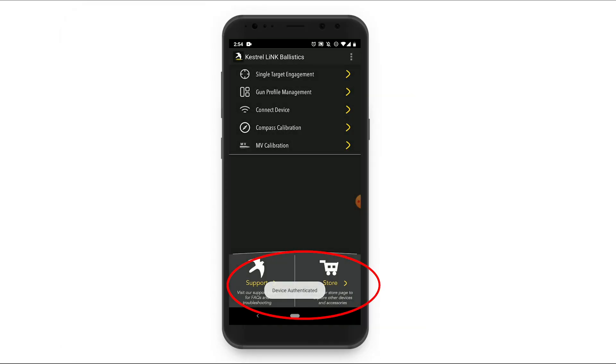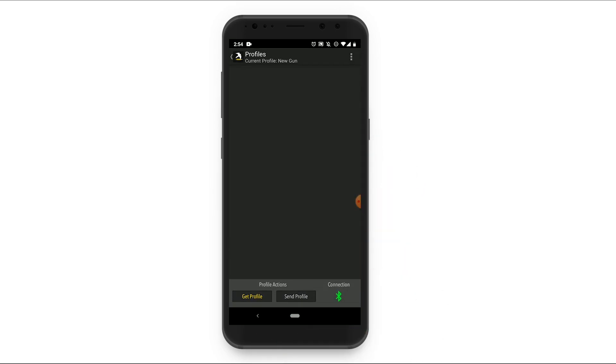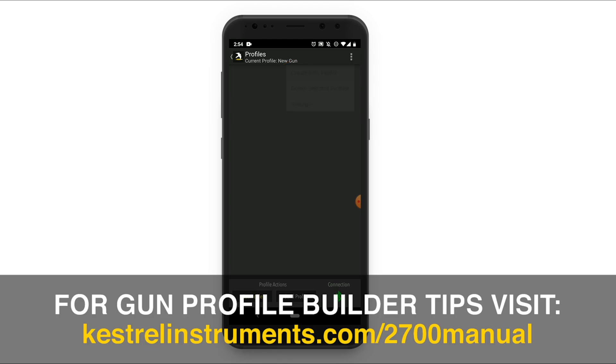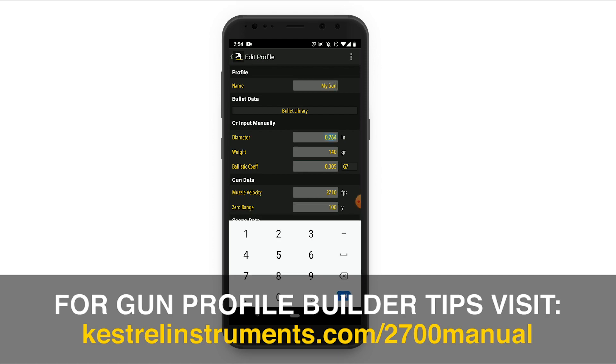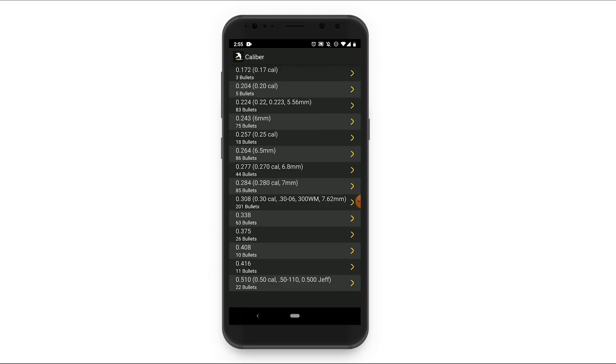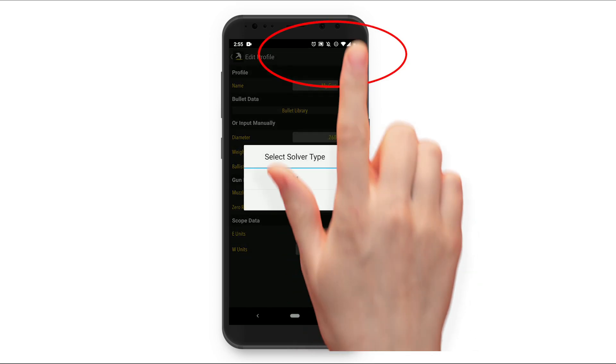Now that you're connected, you can create your gun profile. From the app, select gun profile management. This will open up a screen where you can enter your gun information. Once you are happy with your gun information, either entered manually or selected from the bullet library, you can save your gun profile.